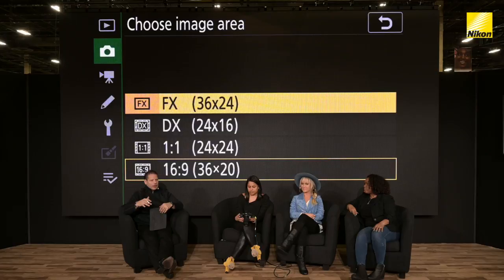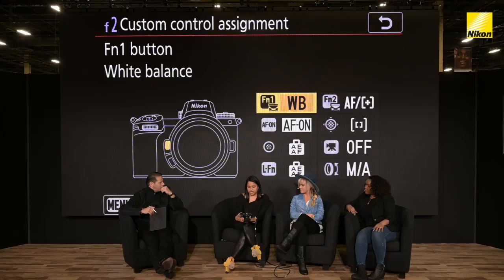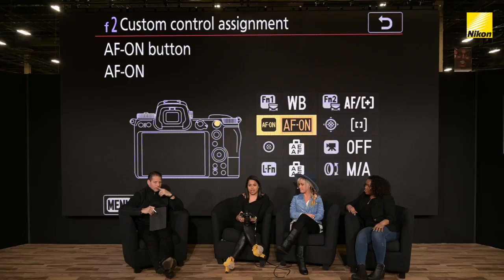A lot of the settings of this camera are for people who need to socialize quickly — if you don't have a chance to go back to a computer or can't do editing, we'll talk a little bit about in-camera editing in just a bit. So as soon as I get my camera, the first thing I do is make sure that this is set to AF-ON.